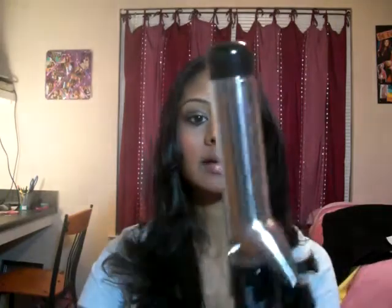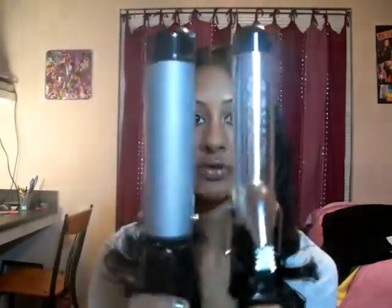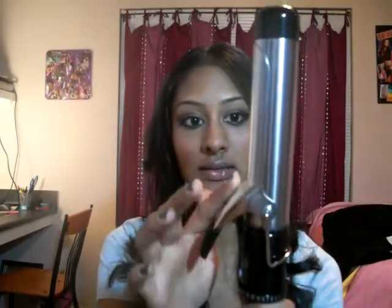My third curling iron is a Conair 1.25-inch. I can see a noticeable size difference compared to the 1.5-inch. This is actually what I used to curl my hair today — this is what my hair looks like right now. I feel like it's really similar to the look I wanted to get. The only thing I'm not happy about is the results at the top of my head, but I'm pretty sure if I keep working with it I can figure that out. This has 25 heat settings and heats up in about 30 seconds, which is really good.